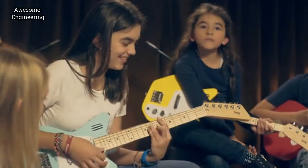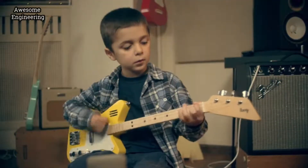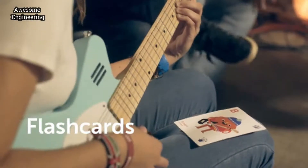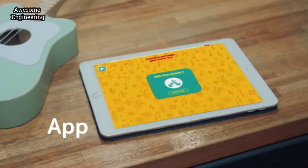Luke is a line of guitars designed to make it fun, easy and stimulating for children and anybody to play music. They come with flashcards that teach you how to form chords and an app that gets you playing songs on day one.